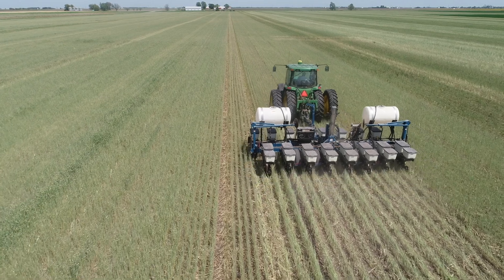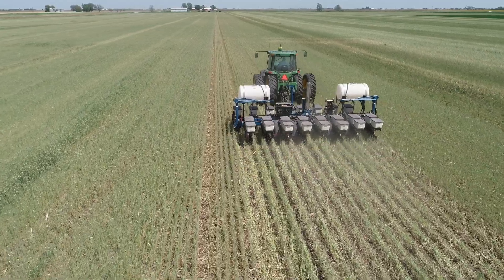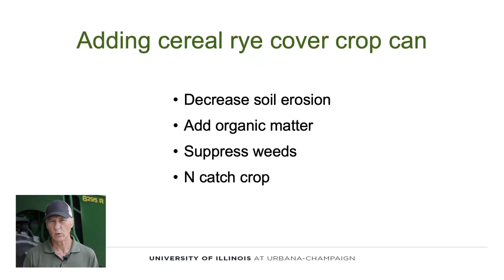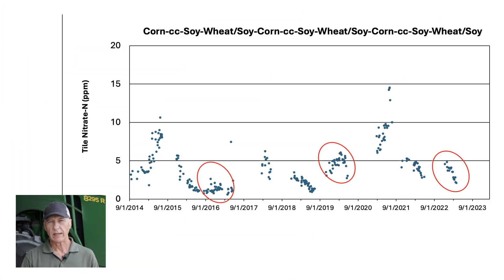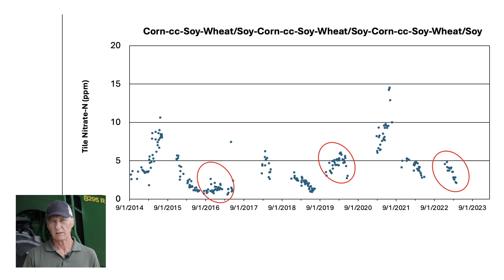Adding cereal rye into this rotation will decrease soil erosion, and cereal rye also does a fine job of suppressing weeds. Cereal rye is a very good nitrogen catch crop, and we have lots of evidence that it can reduce tile nitrate loads. When we add wheat to the corn and soybean rotation, wheat is very efficient at utilizing nitrogen fertilizer. Wheat reduces the tile nitrate concentration, but also shuts the tile off about 30 days earlier on average than corn and soybean, which also reduces the tile load.